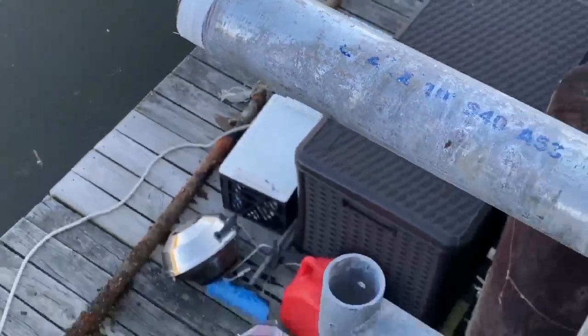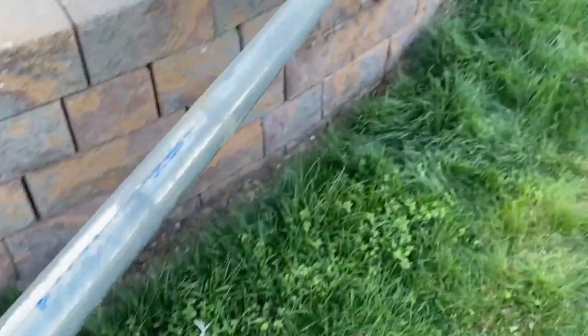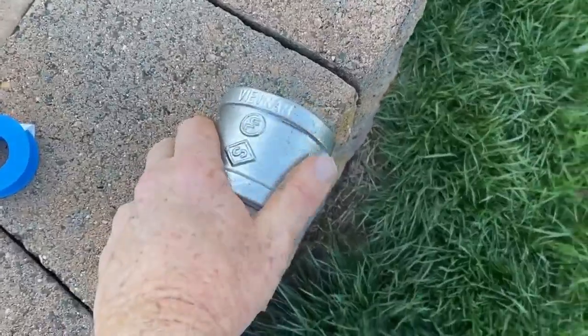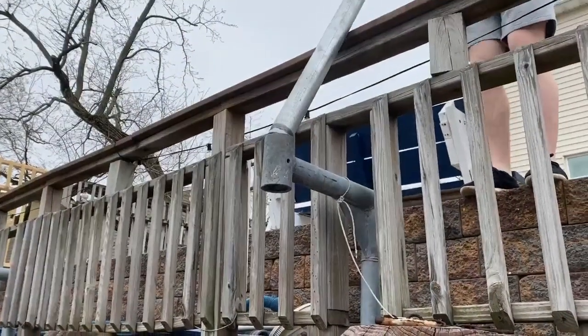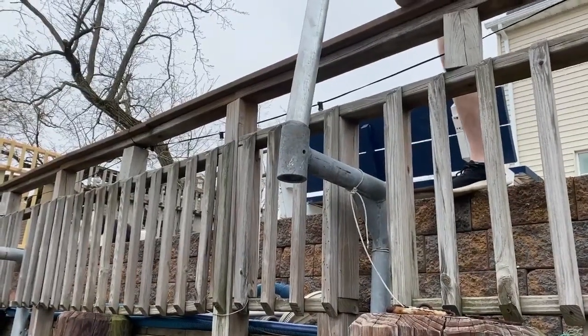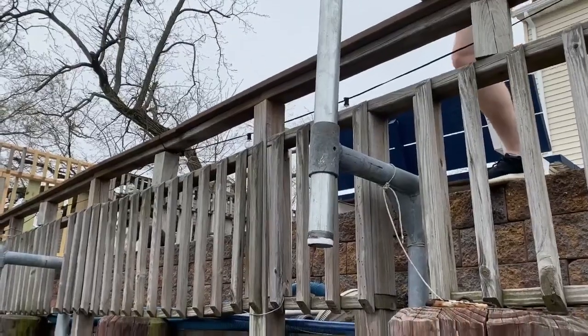These are two-inch galvanized pipes. I got 10-foot lengths down at Home Depot. I'm going to use two lengths and attach a coupling so that I can join both lengths together — we're going to end up with a 20-foot piece. That coupling also acts as a stop, so when you're dropping the top pipe through the top bracket, it can't slide through all the way.